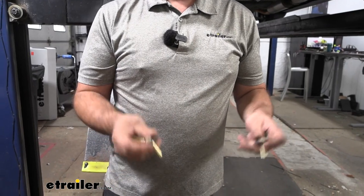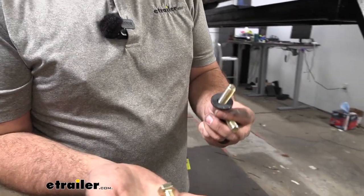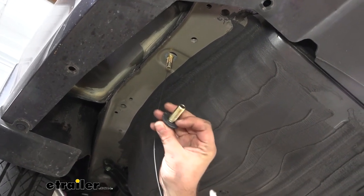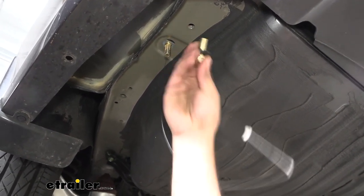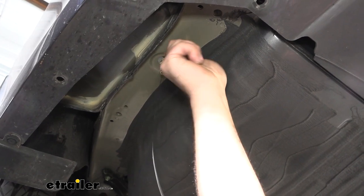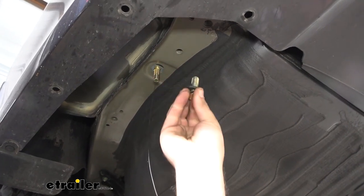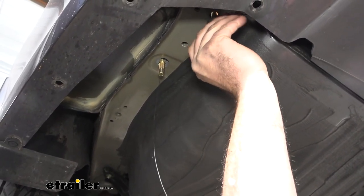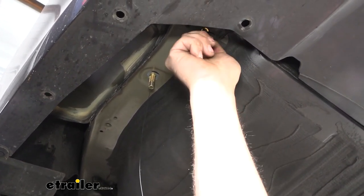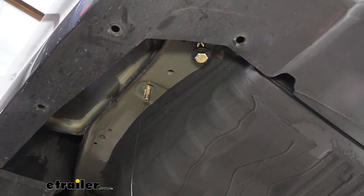Prep your other hardware so that when you raise the hitch up you can get it started to hold the hitch in place. We have four bolts that go into the weld nuts on the frame rail, and these have a conical tooth washer — you want those teeth to bite into the metal of the hitch. Before raising the hitch, take your bolt and run it through the weld nuts to make sure it's perpendicular. Take a socket and run these through on all four — that's going to make it a lot easier to get these started when you raise the hitch.